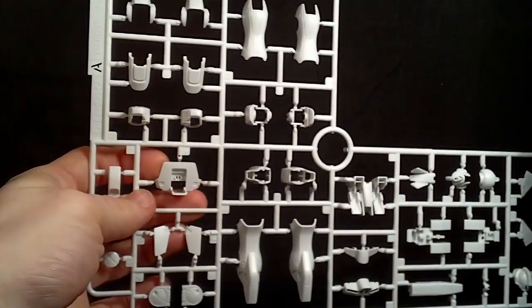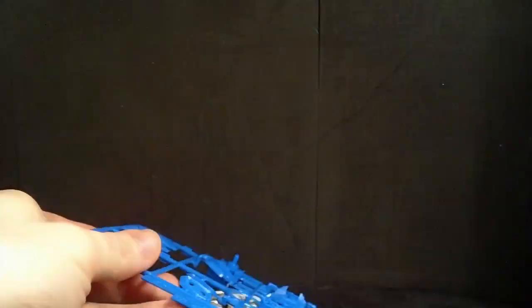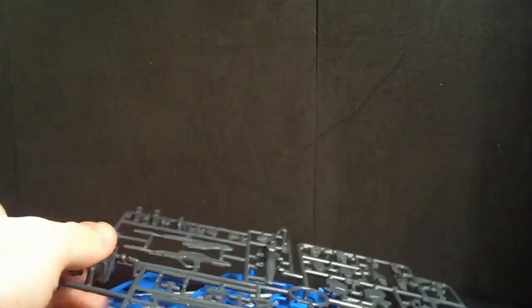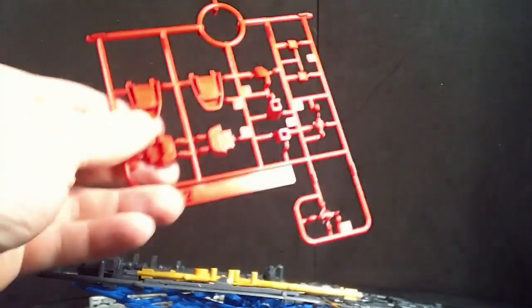So we got the A plate — a lot of these plates we have seen before. B plate. C plate. I think this is one of the first kits they actually started keeping all the different colors on individual runners. I could be wrong, but it feels like it. A little bit of E. E2.